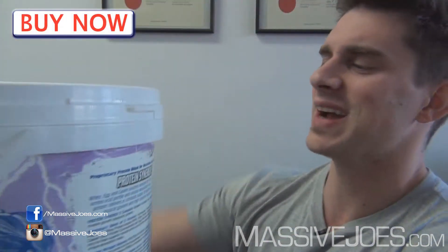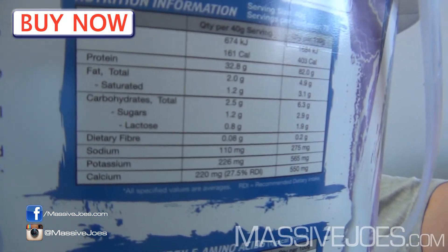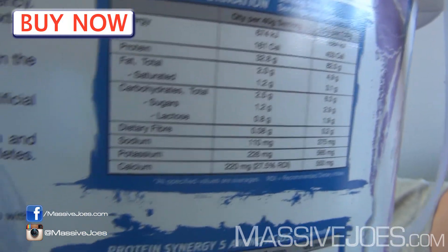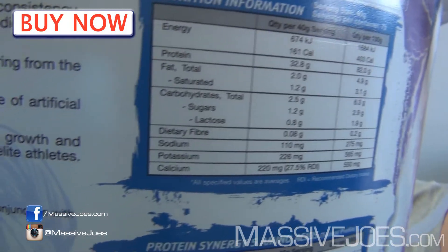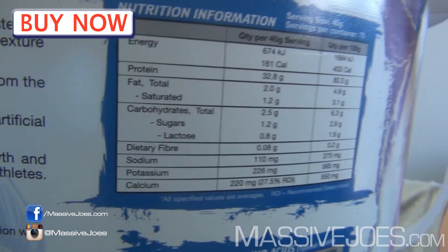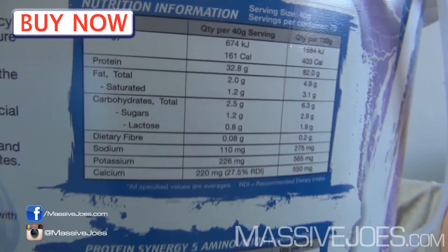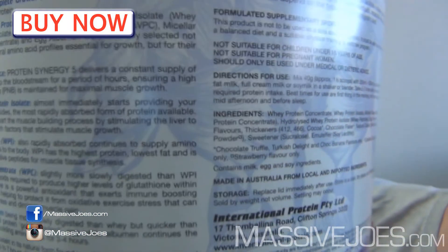Let's get straight to the chase and show exactly what's in it. Once again, it's a lean protein — looking at the nutritional information, it's quite low as a percentage in carbohydrates, quite low in fats, very high in protein. Not quite as lean as their Amino Charged WPI, but it sure as hell ain't a meal replacement protein powder.